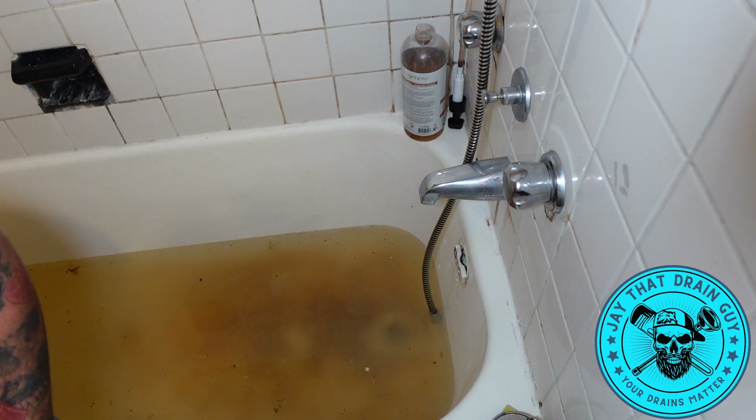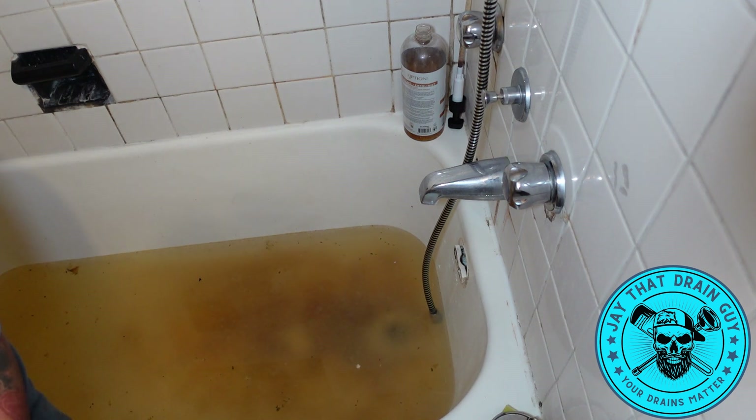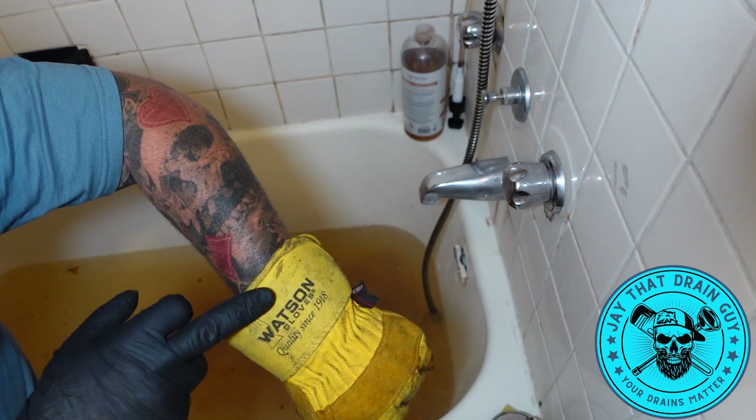So we're going to be using the Milwaukee M18 like I was saying. We got our Grease Monkey gloves, we got our Watson hand protection.